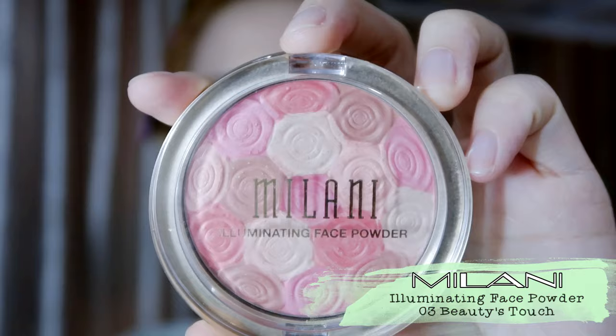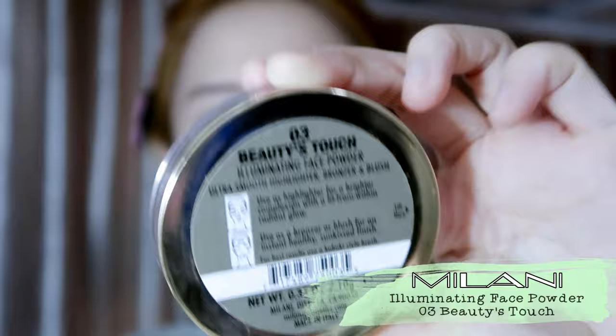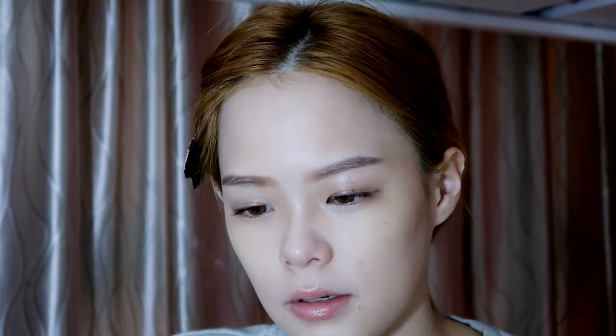Next is the Milanese Illuminating Face Powder — it's so pretty, it's in a shade of rose. I'll be using a Real Technique brush, just take a little bit and apply it on the cheeks for a natural glow.